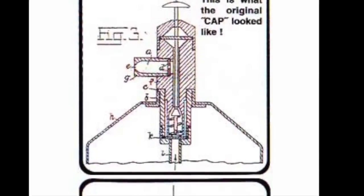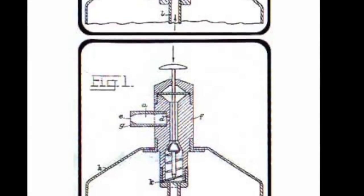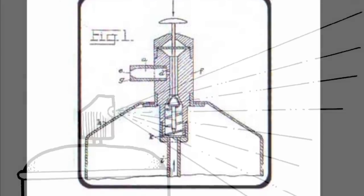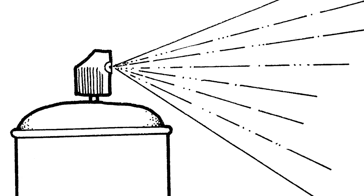So he sold the patent to a U.S. company for 100,000 Norwegian krones — that's equivalent to 70,000 U.S. dollars, and that's a lot of money for the 1940s. Even though Rothheim didn't see huge success with his idea, it was the first real predecessor of what we now know as the modern-day aerosol spray can.